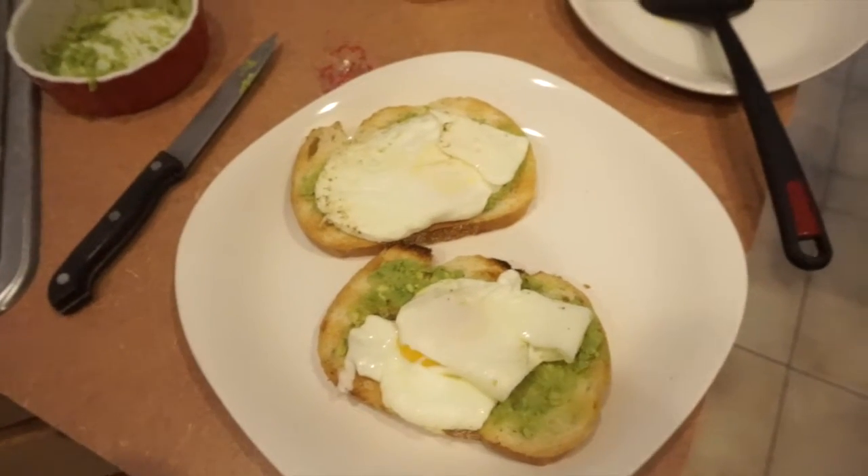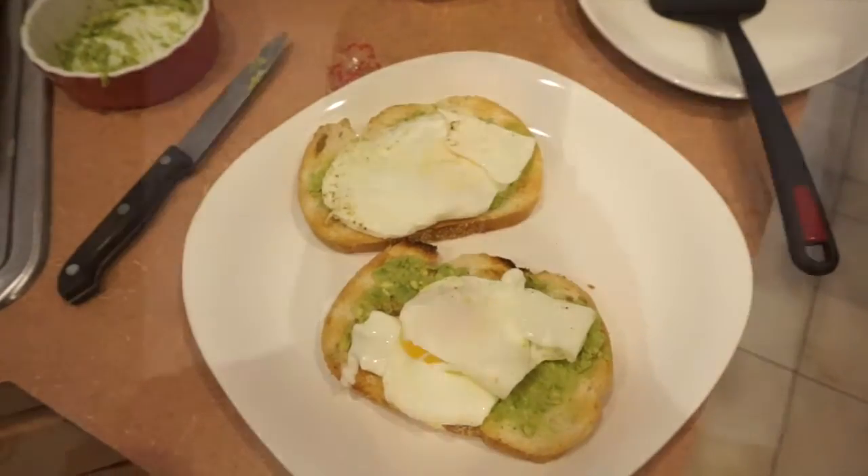If you're into avocado toast, put an over easy egg on top — you're welcome. I finally figured out how to wear my devil towel on my head. Doesn't it make me look like I'm in Star Wars? I think it does.